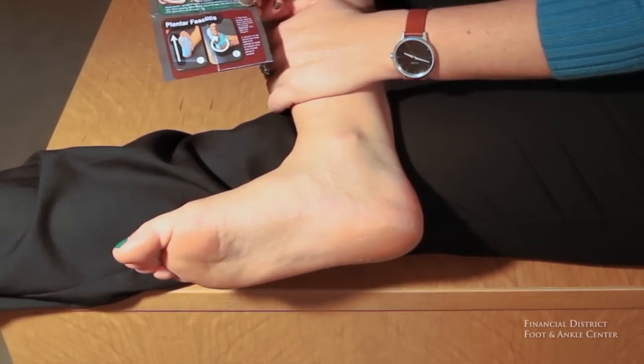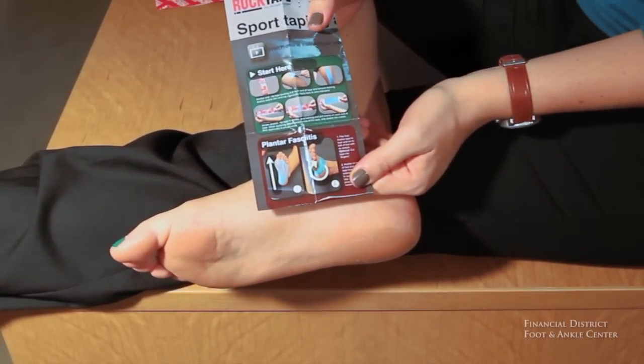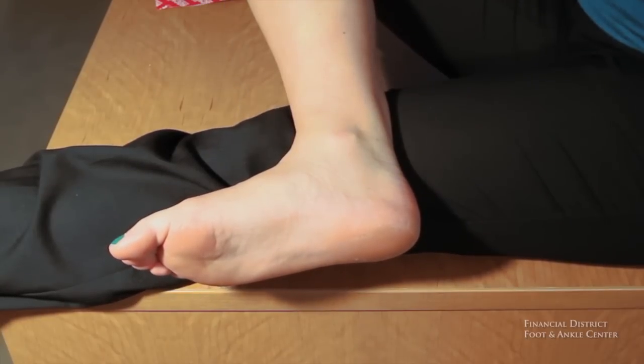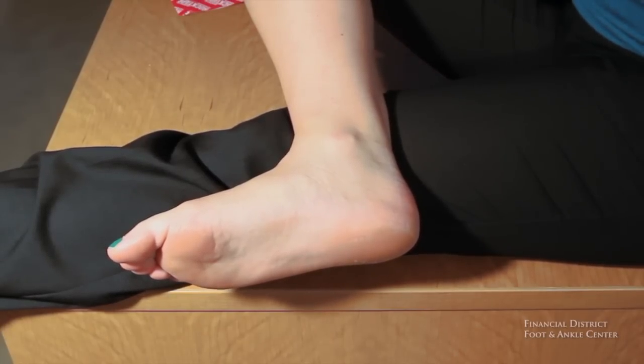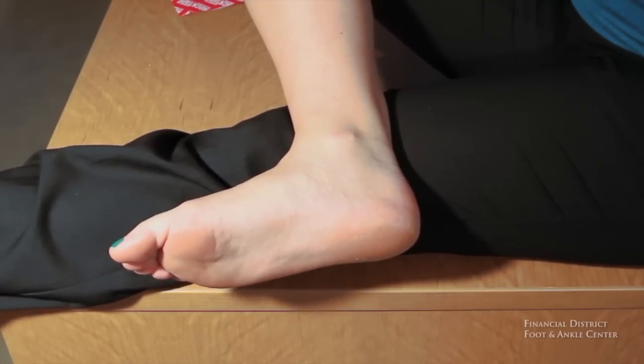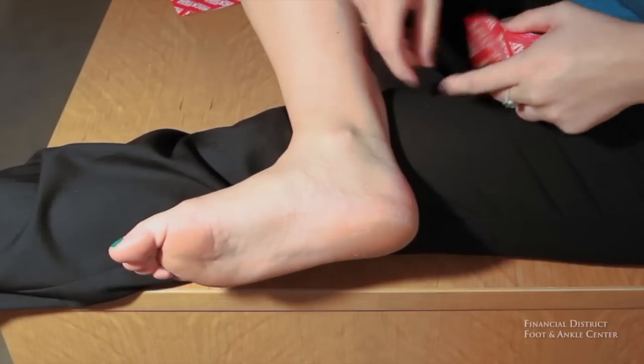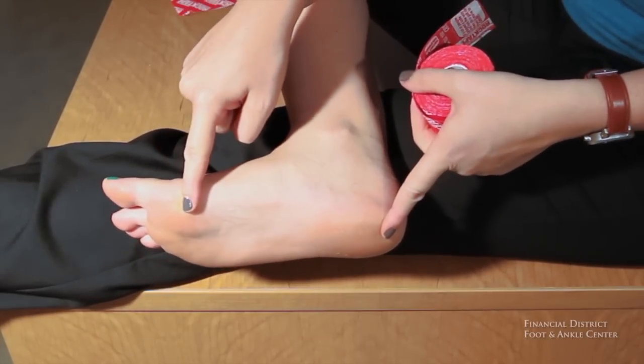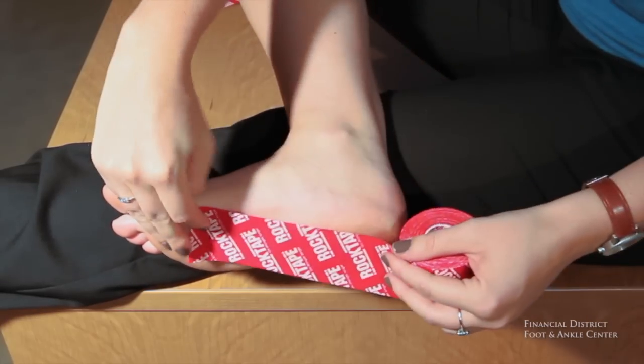Included with your rock tape is a set of instructions that shows you how to apply the tape. We've used these instructions and made alterations to it dependent on what we've heard back from our athletes, and that is the technique I'm going to show you today. It's a pretty easy taping technique — you're going to make one measurement four times. The measurement you want to take is from your heel to right below the ball of your foot, just like so.